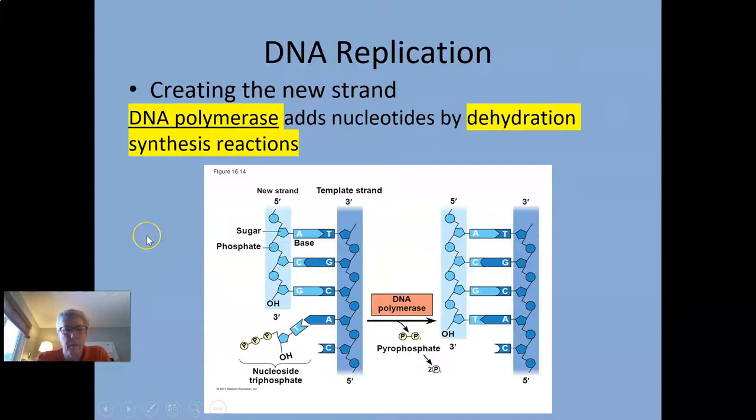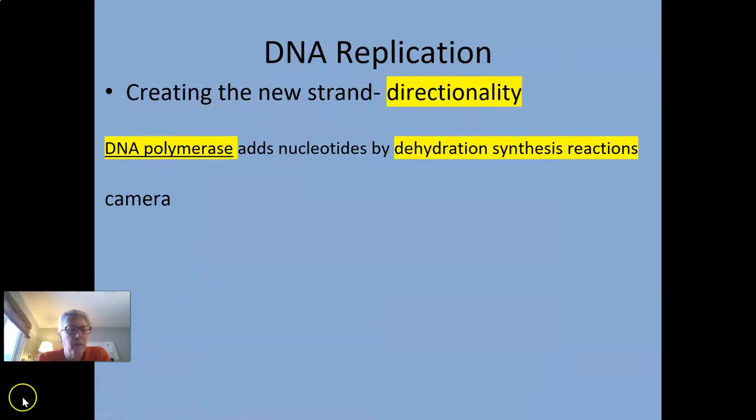The method by which new strands get added is our dehydration synthesis reaction. Here's a piece of double-stranded DNA — here's the five prime end of one strand and its three prime end, and since they're anti-parallel, the complementary strand runs in the other direction. This free three prime end has an OH group on it, which is required for dehydration synthesis. Because the OH is on the three prime end, that is where new nucleotides get added.